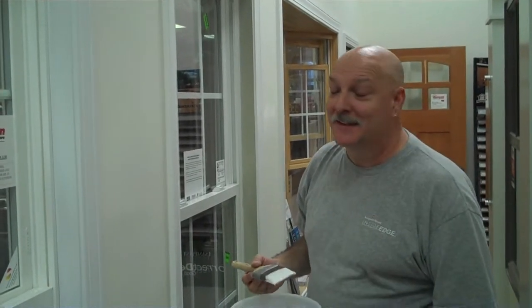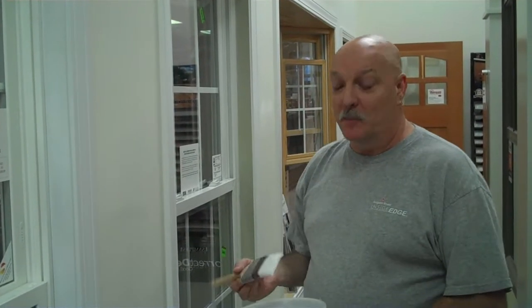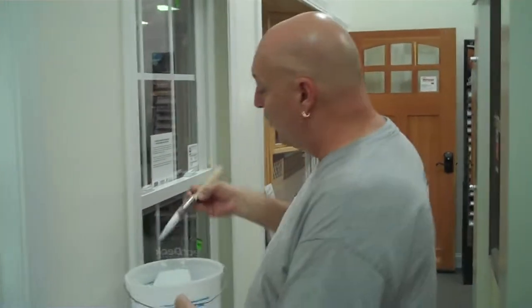Hi, I'm Jim from Benson Lumber's Paint Department, and if you'd like to be able to cut in your trim without using a lot of tape, here's how you pretty much want to do it.